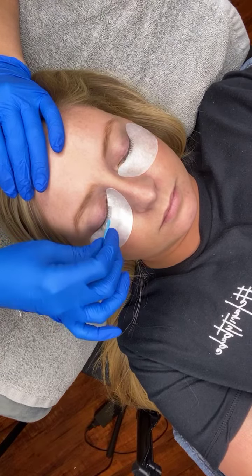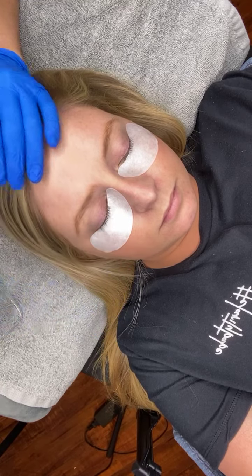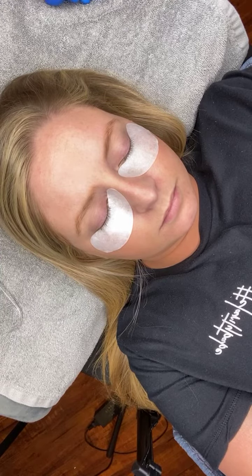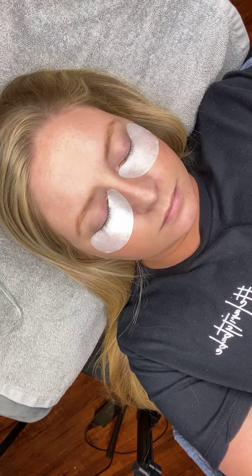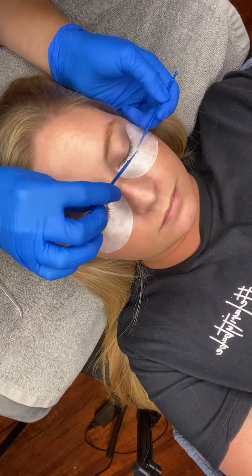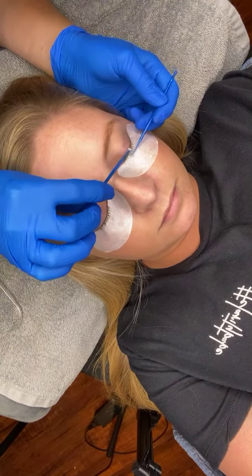I'm going to go over it with a damp cotton round. Her lashes are nice and straight again, back to their natural curve. You could remove the lotion with Q-tips, micro swabs — whatever you prefer — and then go over it with a damp cotton round.